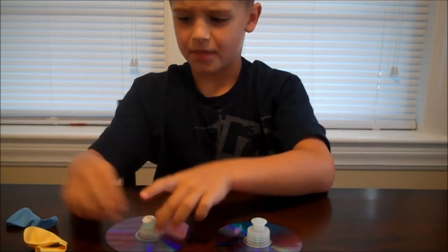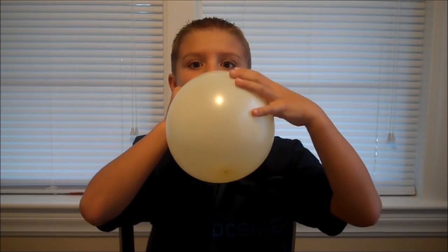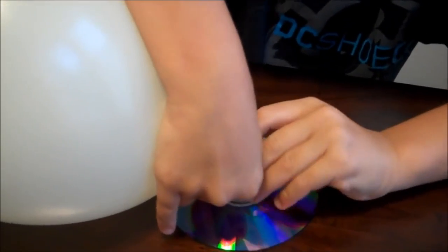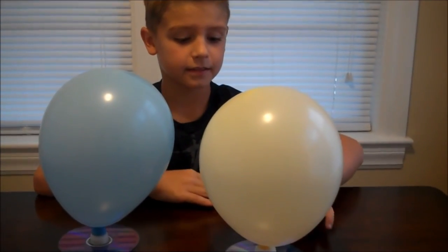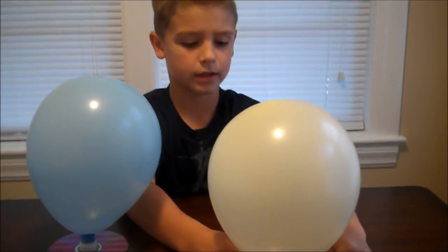Make sure your lid is closed, then take a small balloon, stretch it out so it is easy to blow up, then blow your balloon up and hold it by the neck, then slide the balloon over top of your lid. Make sure the neck is over the lid as much as possible — your balloon should be able to stand up freely. I found it a lot easier to put the balloon on the dish soap lid than the water bottle lid. Open the lid and the air from the balloon will slip out through the holes in the bottom of the tape. The CD will begin floating on a thin pocket of air.